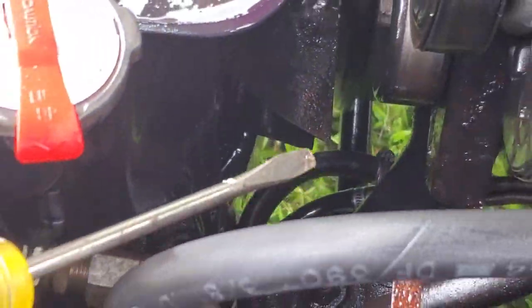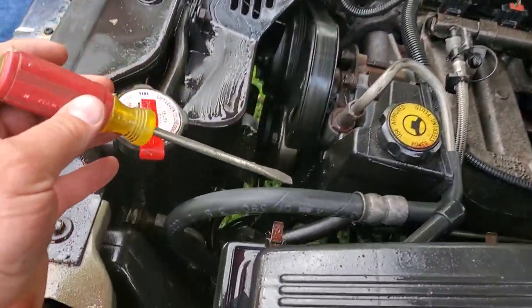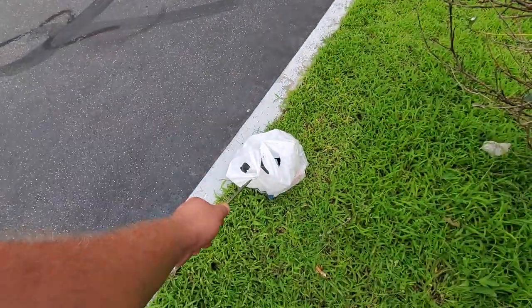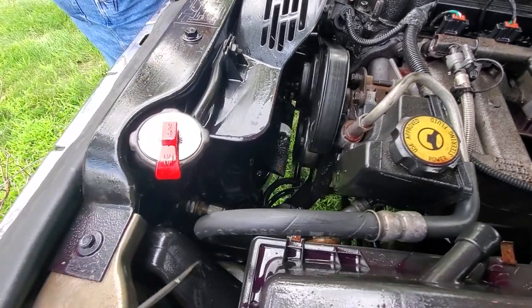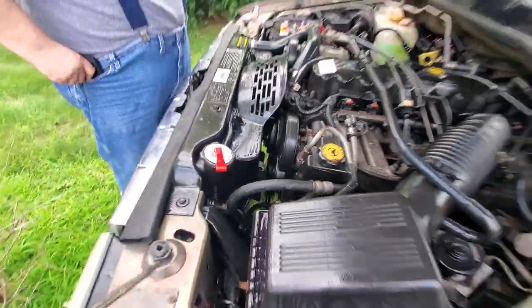All we got is a screwdriver and some paper towels. But good thing we're at a gas station and we were able to buy some ATF. So we're going to do a side of the road Jeep fix — a little transmission line splice — and we're going to see if this works.